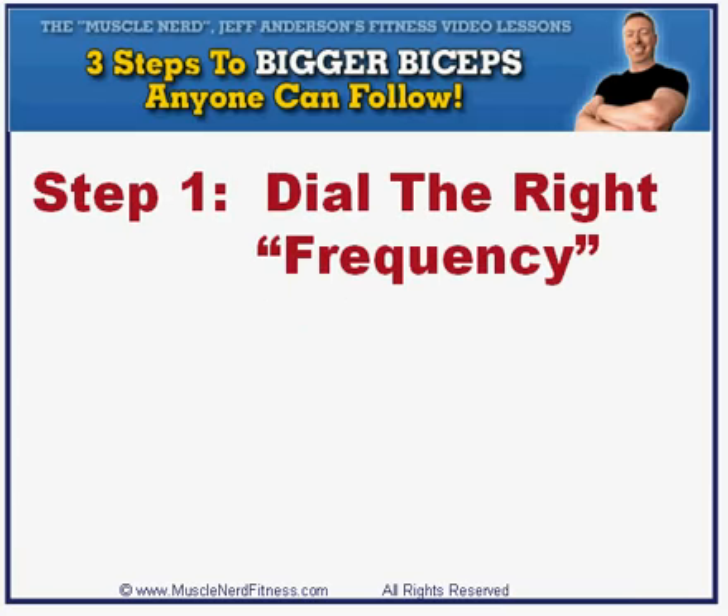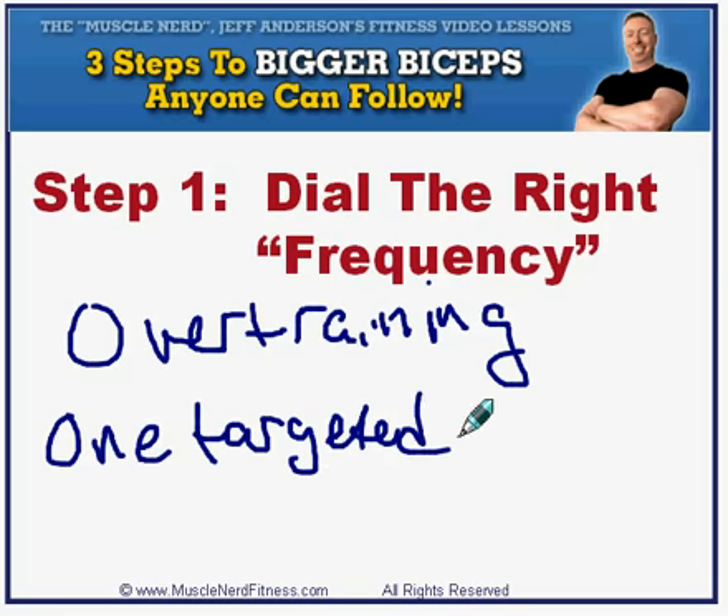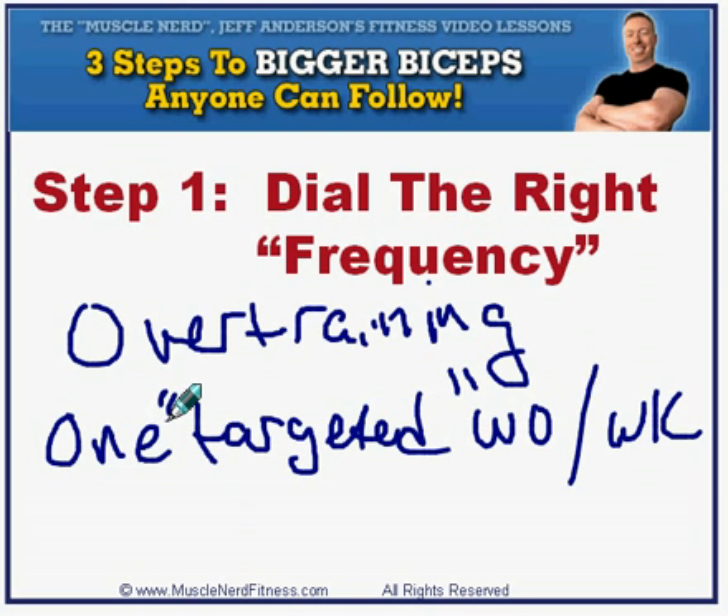The first step is to dial the right frequency. Because your biceps are a smaller muscle group, and because they're used in other compound exercises when working other muscle groups, they're much more prone to overtraining than any other muscle group in the body. Your muscles grow when they're at rest rather than while you're working out in the gym. So if you keep your biceps at work by targeting them more than once a week, you're setting yourself up for a major disappointment. This is where the more-is-better crowd will lose every time. Stick to only one targeted workout per week — a workout that focuses mainly on your biceps for six sets or more. Do this and you'll give your biceps the much-needed recovery time they need to pack on new muscle.